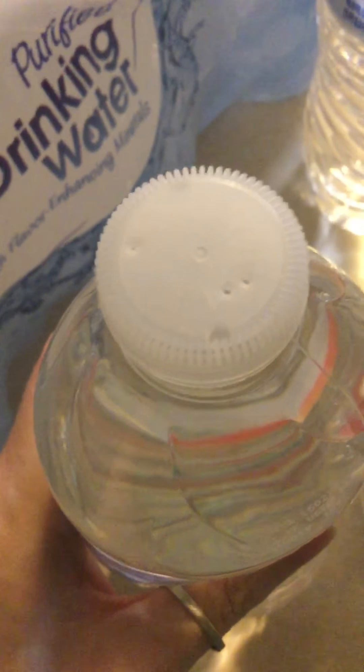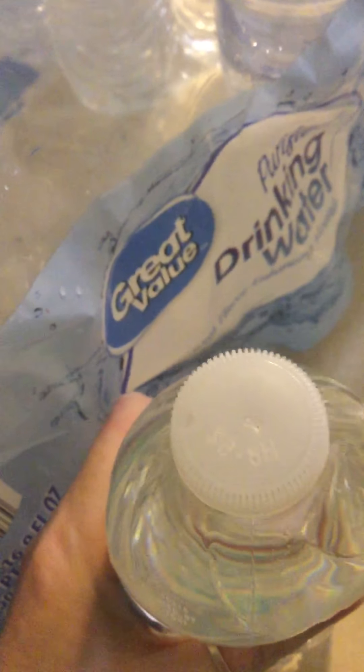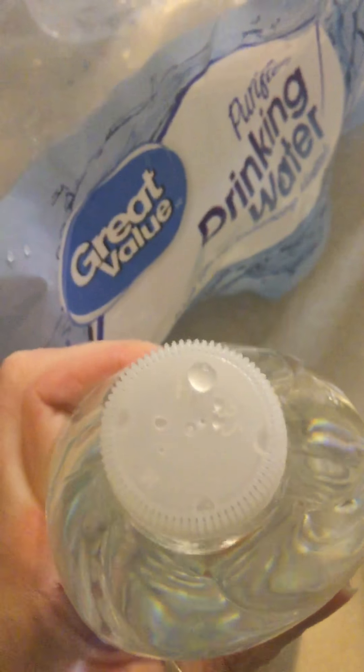I'd like you to be quiet for a second. Oh, this one's got like four holes in it. Oh my god, these are all from Walmart. You need to look at your bottles and make sure that your water is okay. A lot of these — all for one so far — has got holes in them, and it's Great Value. This is the Walmart in Biddington, Vermont.